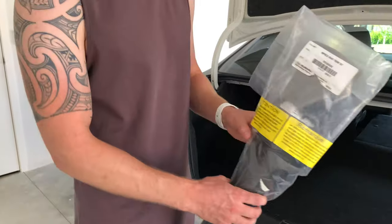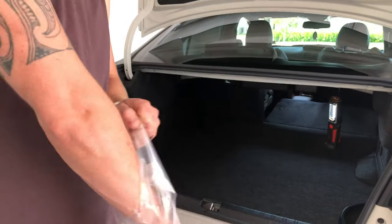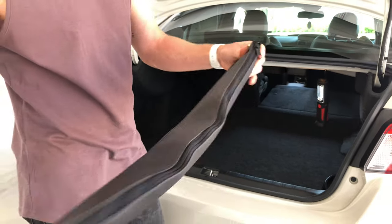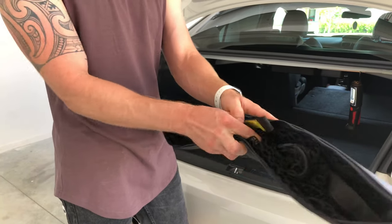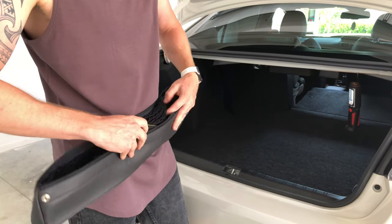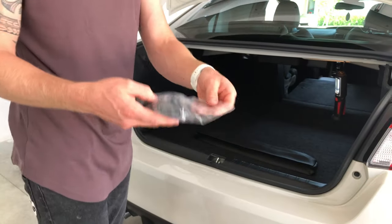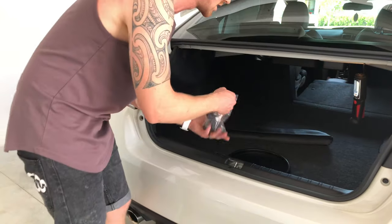All right, so here's the cargo net. We'll open this up and have a look at what comes inside. Basically it's just a leather pouch and in there will be our net that will expand out once we get it all hooked up. It comes with a bunch of clips and attachments — we'll quickly unbox these and get them all organised.